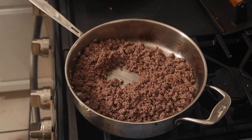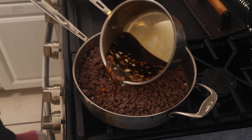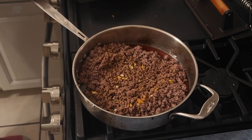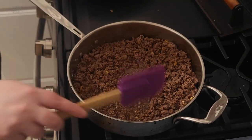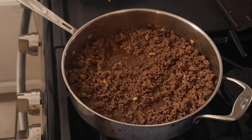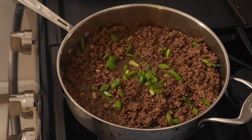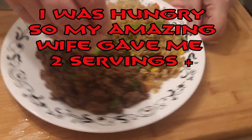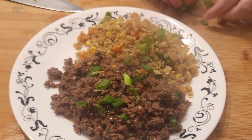Once that's cooked, you're done with the rice. Now I'm adding the sauce to the Mongolian beef — just cook it until the sauce is thickened. Right before it's done, add in the scallions. And there it is: Mongolian ground beef and cauliflower fried rice. Enjoy!